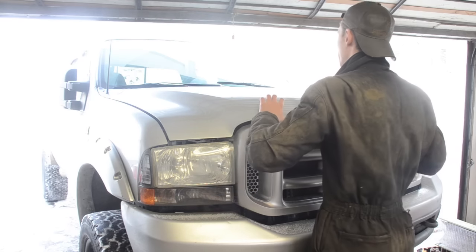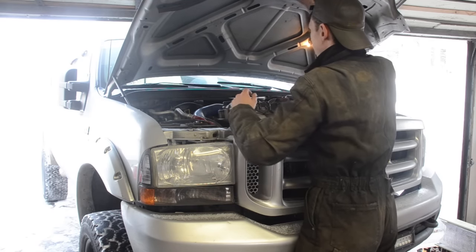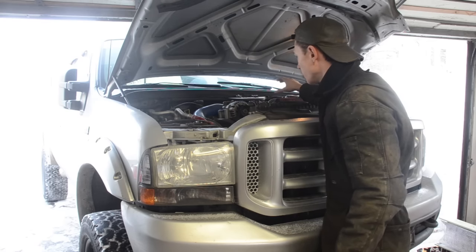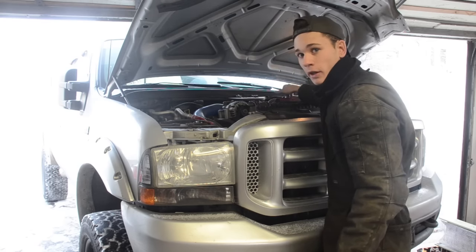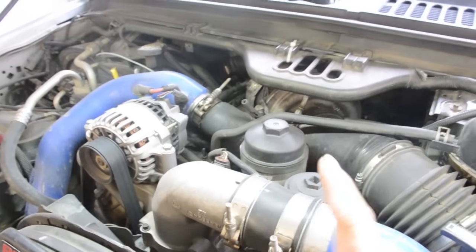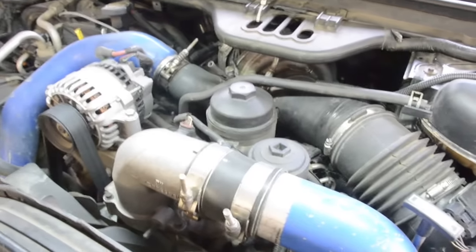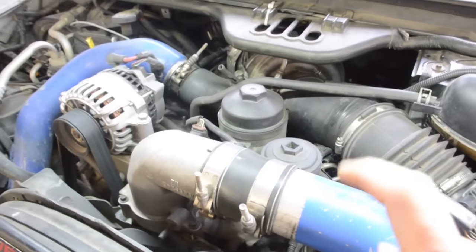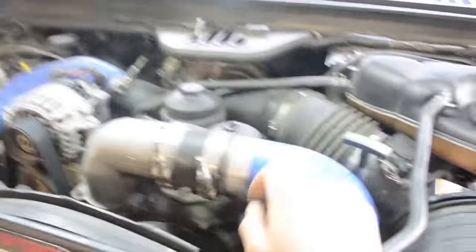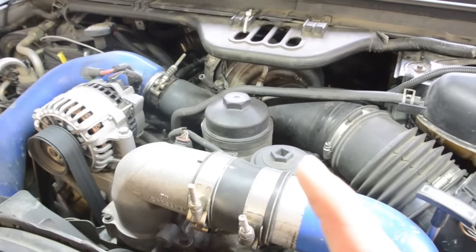First thing we're going to do is pop the hood. To change the fuel filter that's attached to the engine, it's the simplest one to change. It's right on top beside the oil filter. Right there is the oil filter, and right down there is the fuel filter, right beside it. You can see it's a half inch hole right on top to take that cap off. It's right behind this one CAC tube, right in front of the air filter where it goes into the turbo.